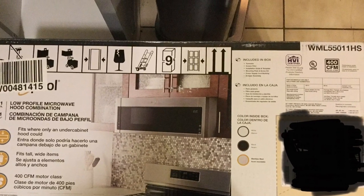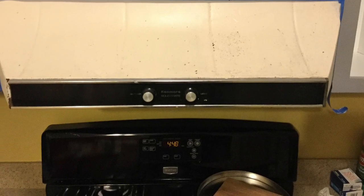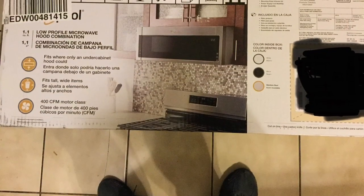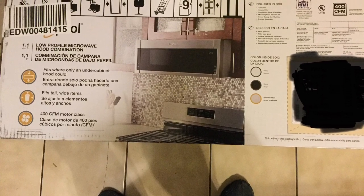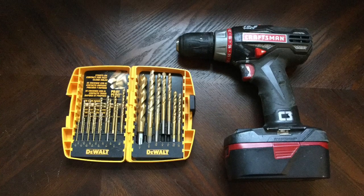Before purchasing a new one, you must know where yours vents — whether it vents out the side, top, or back. If you don't see a vent inside the cabinet above it or to the side, it must vent out the back. You want the new one to be the same so that your holes will match up. Otherwise, you have to put a new hole either in your cabinet and into your exterior wall, or get one that doesn't vent.